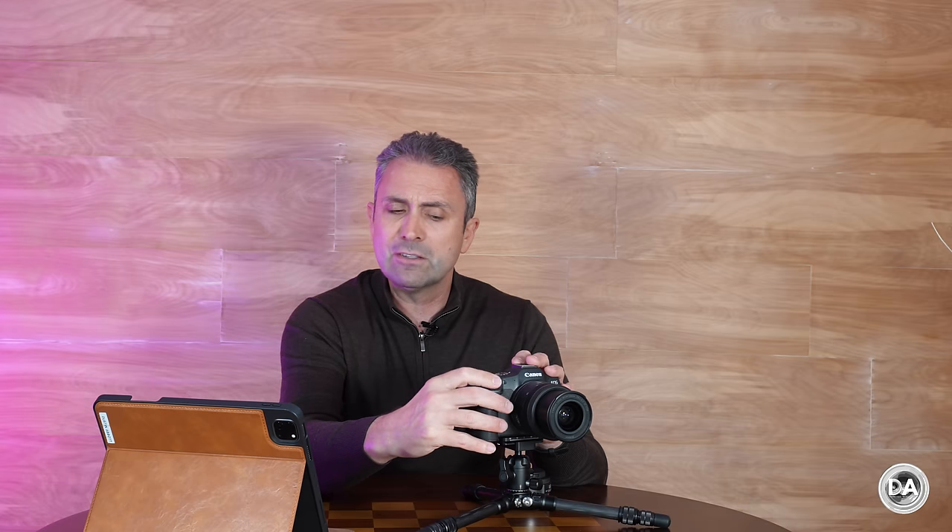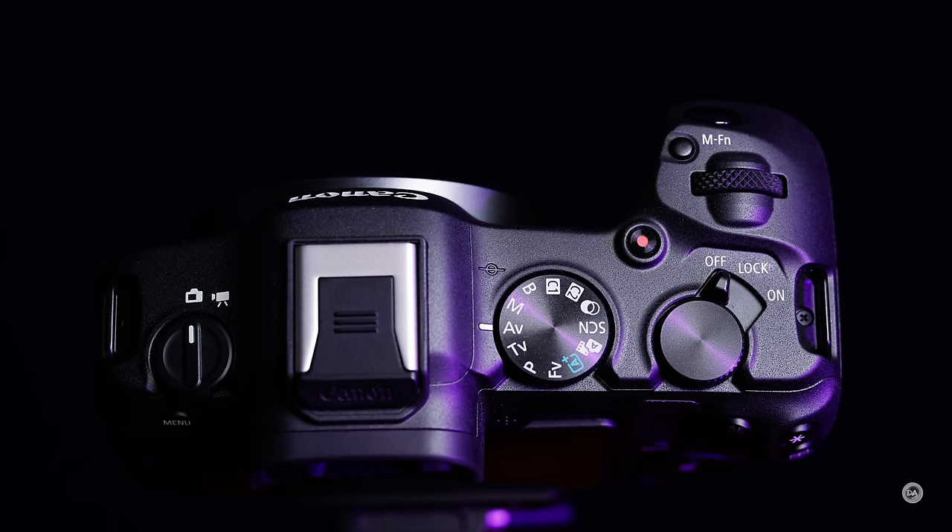The two different wheels — one right behind the shutter button and the other at the back — operate very nicely with good precision, and likewise for the various buttons. You only have the basic buttons here; there's no space for custom buttons, so you're going to have to reprogram buttons to custom function if you want something other than their intended function. There are no extra buttons specifically designed for you to program to some other purpose.